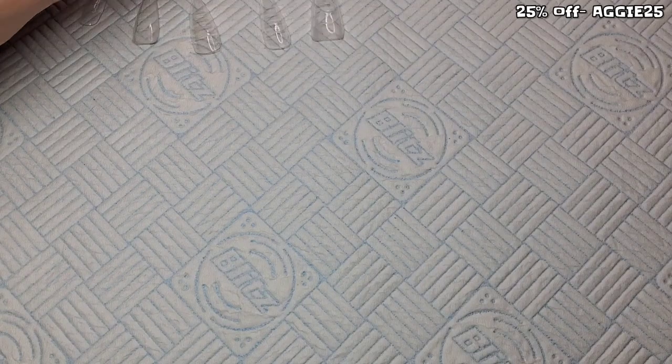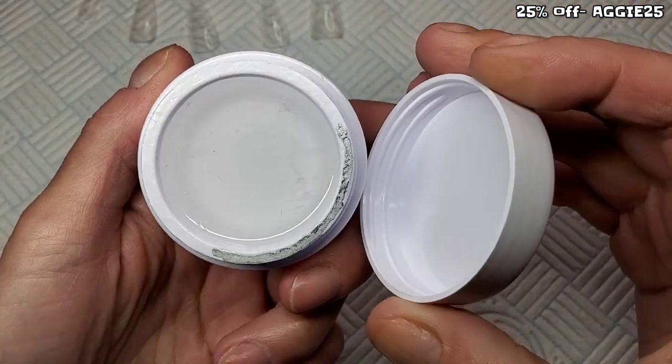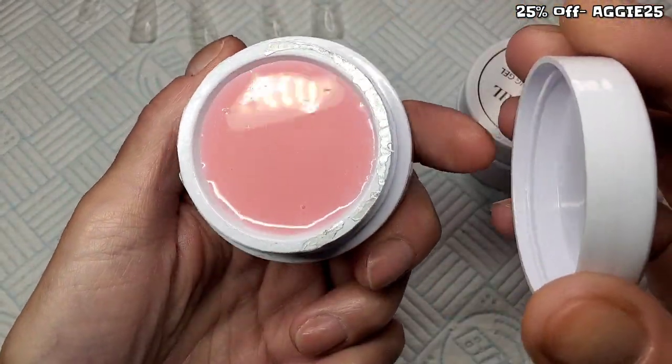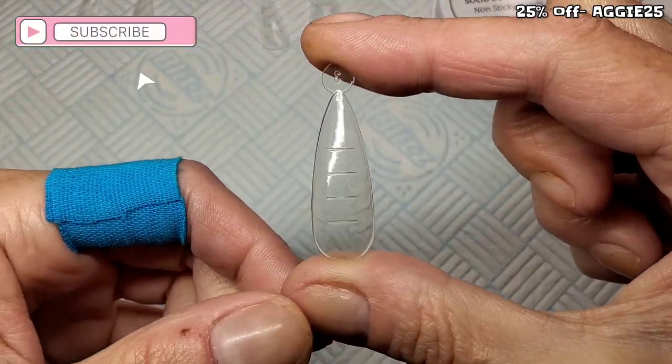Welcome back to another video. We're gonna do my nails today. We're gonna use this Varnail Solid Building Gel that I got last week. I'm gonna use the pink and I'm gonna use the Stiletto Dual Forms.